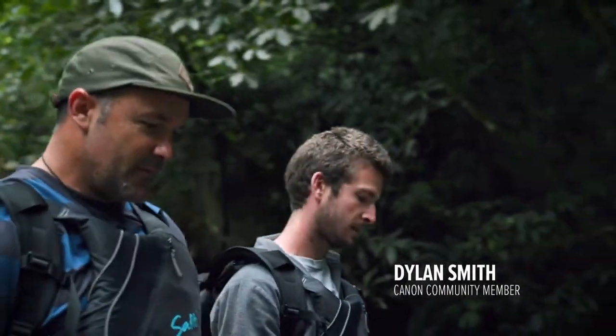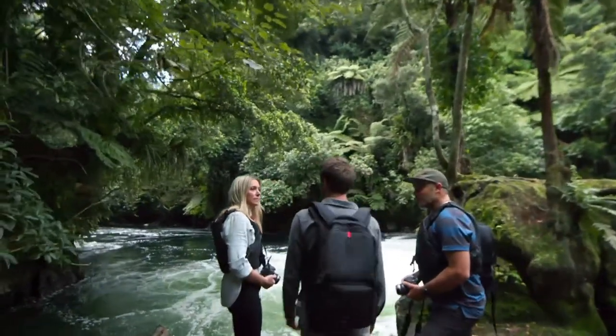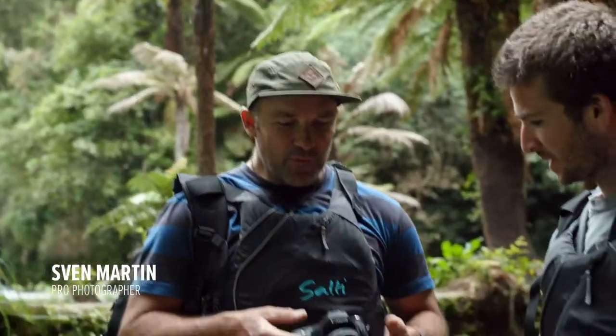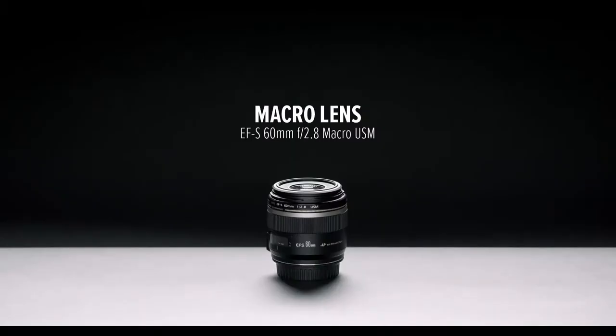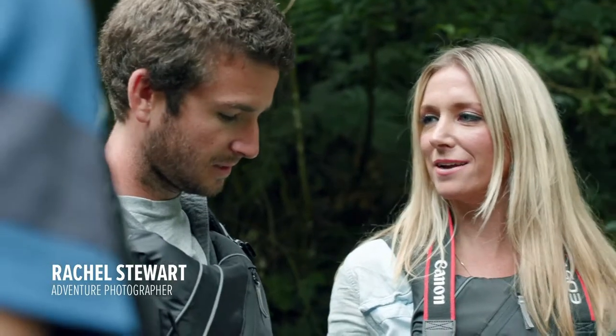I've seen some really good close-up shots, but I can't seem to get that detail and keep the images sharp. What you want for larger-than-life detail is one of these — this is the Canon 60mm macro lens. It's going to let us capture all that detail that we can't see with our naked eye. Should we shoot something? Let's go!